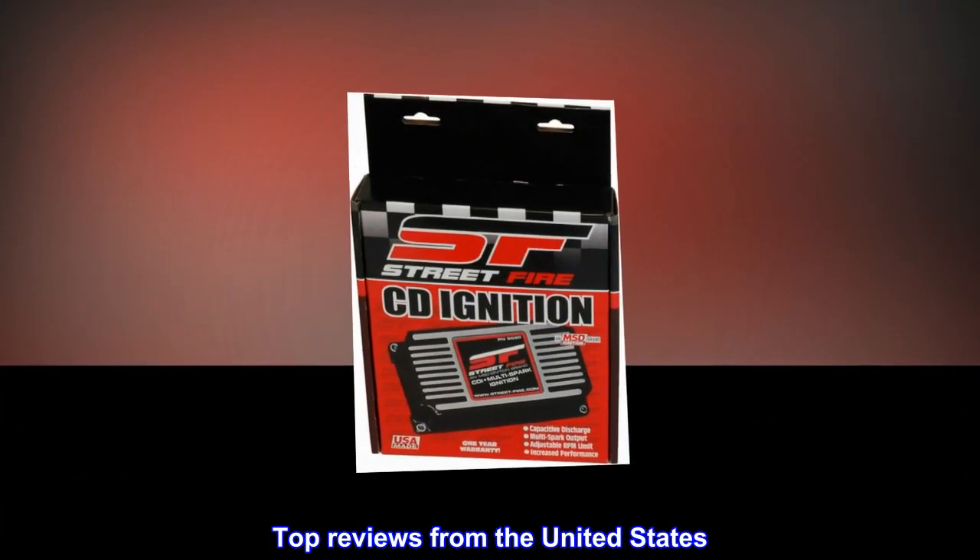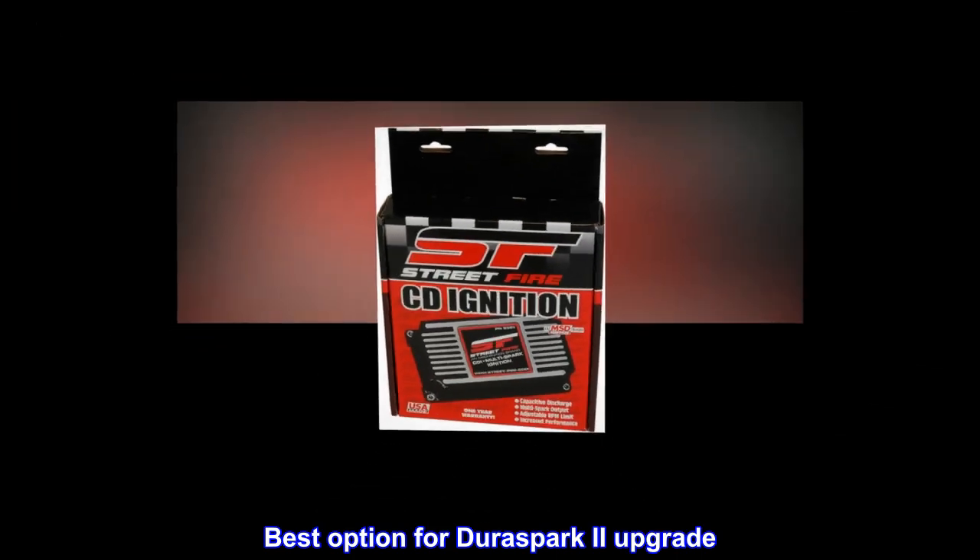Top reviews from the United States — Best option for DuraSpark 2 upgrade.